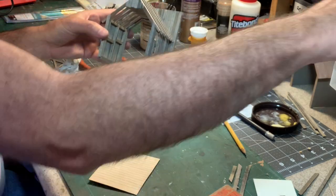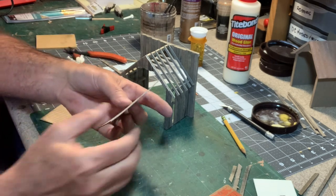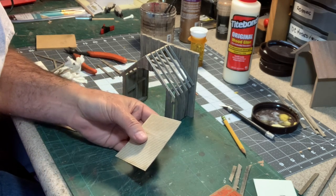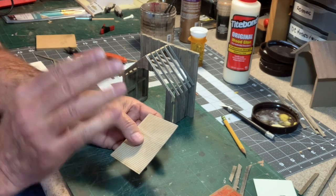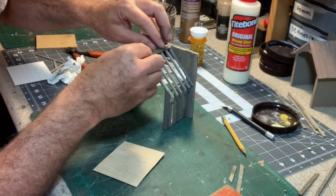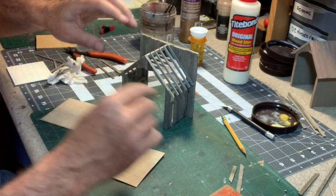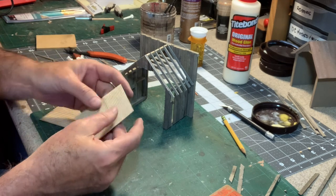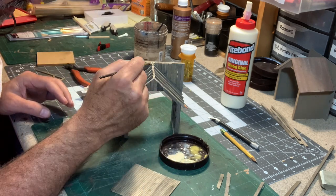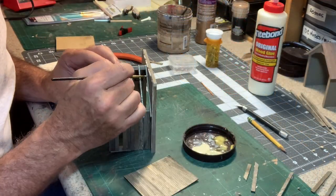For the roof panels I'm going to be using these 1/32nd-inch thick laser-scribed plywood pieces that I happen to have in my scrap box. However, you could use illustration board, or you could do it board by board, which would be the prototypical way. But I have these so I'm going to use them. They've got a nice scribed board detail underneath, so I'm going to go ahead and stain them with the india ink and alcohol mixture and get those glued into place next.